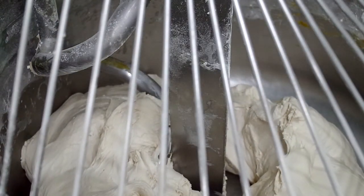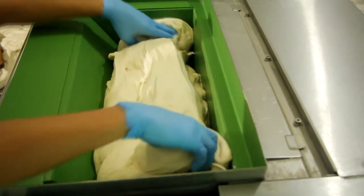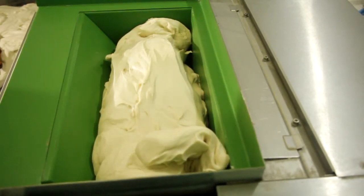Once the dough is done being mixed, it's loaded onto a rounder, which molds the dough into the desired shape.